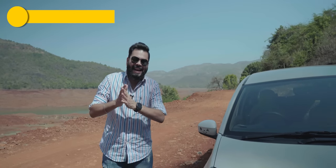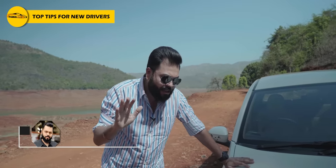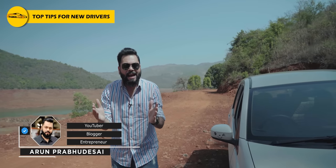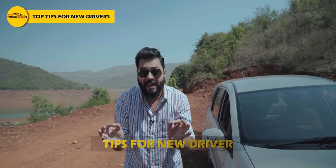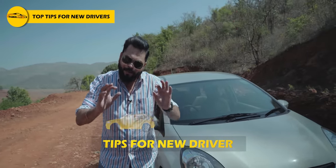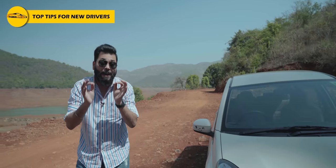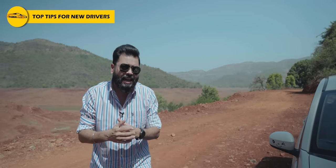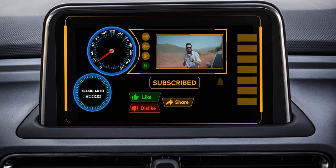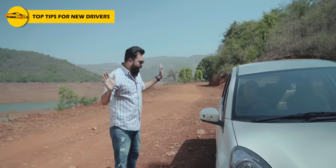Let's go, we are going to be outdoors today. This is going to be a basic video — literally very basic. If you are a new driver, you should be careful about what things I am going to tell you. I am going to tell you everything, but if you are a new driver, don't forget to subscribe and hit the bell icon so that you get new videos.